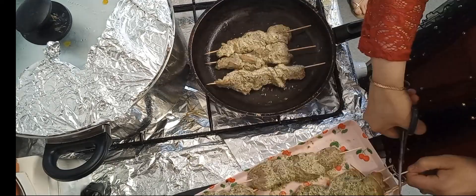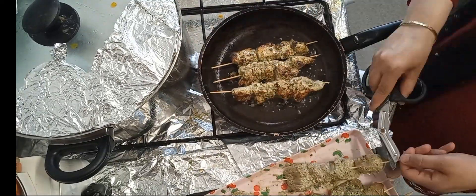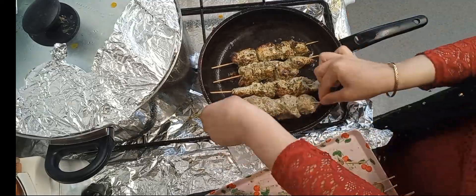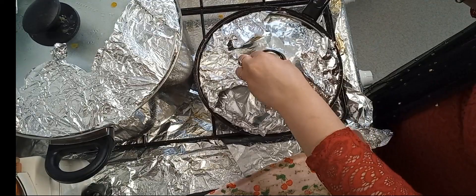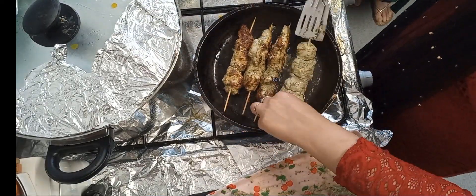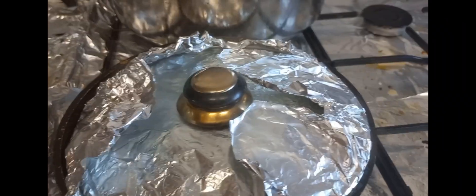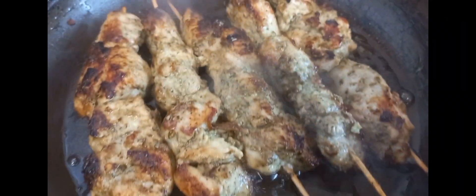For the chicken tikka on bamboo sticks — the bamboo sticks were too long, so at the end I cut them. I was glad the idea came to me because the sticks were too long to close the lid, and if I hadn't closed the lid the chicken would have been raw inside.